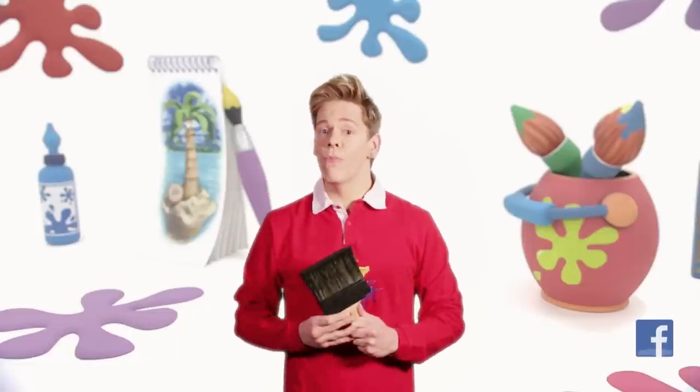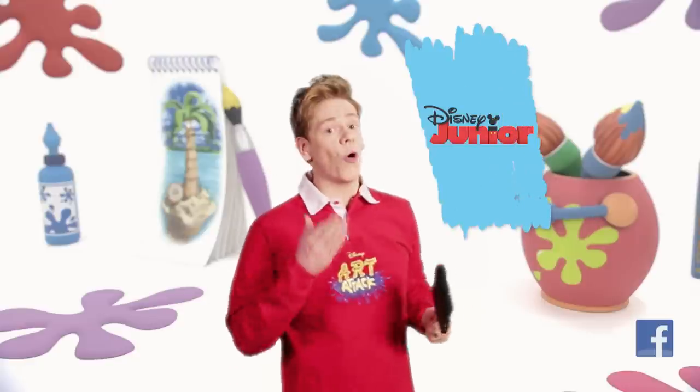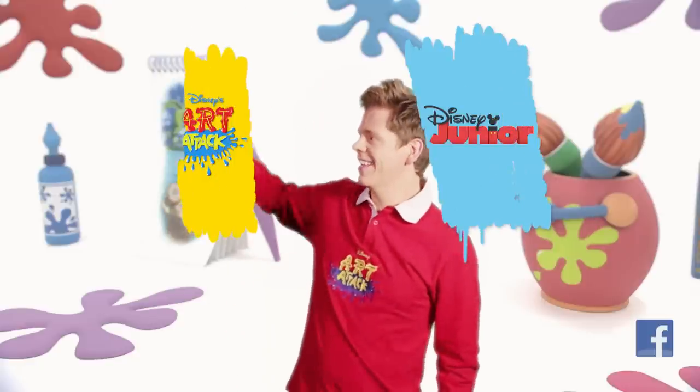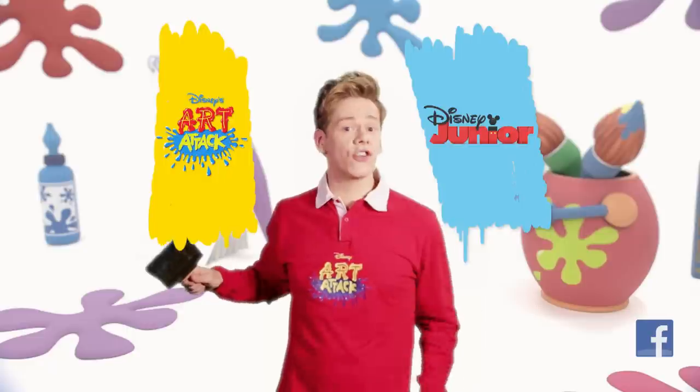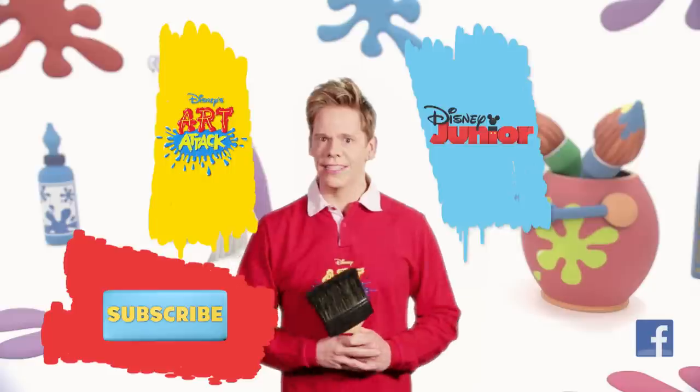If you want to watch more Disney Junior shows, click here. To watch more Art Attacks, click here. Of course, you can subscribe by clicking this button down here. We'll see you soon, and stay creative.